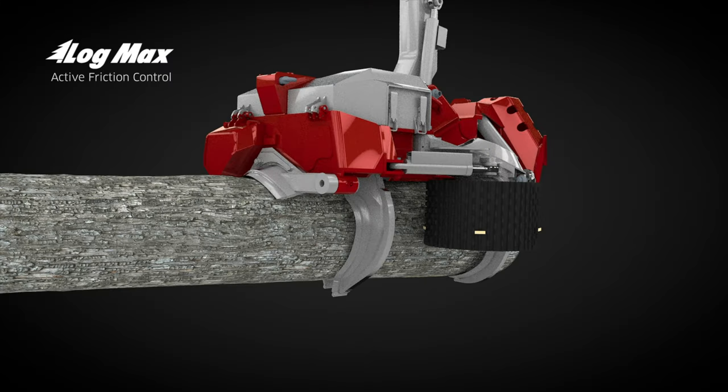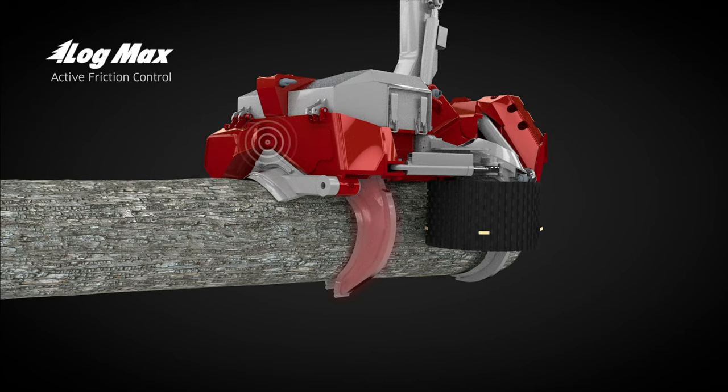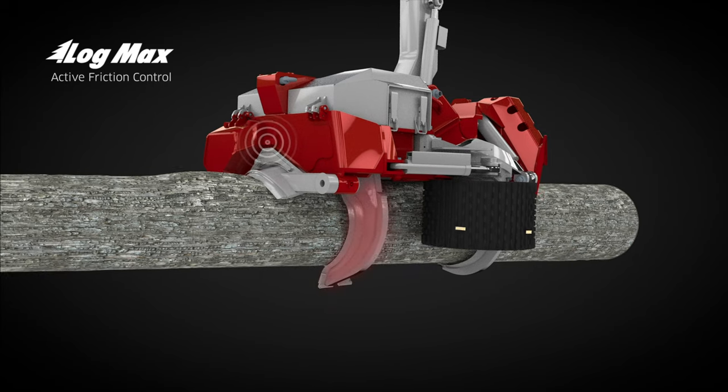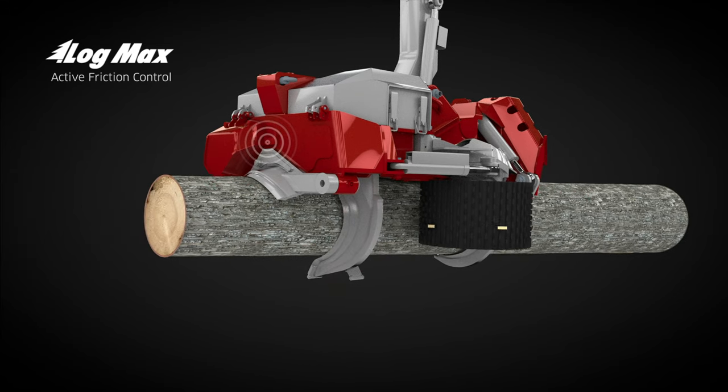This is how it works. When the head grabs a tree, there is full hydraulic pressure at the knives and feed rollers to hold the stem. When the feeding starts, a pull station releases the pressure at the knives, allowing them to open. As the feeding continues and the stem is tapering, the knives continue closing until the upper knife is pressed up and reaches the threshold value.